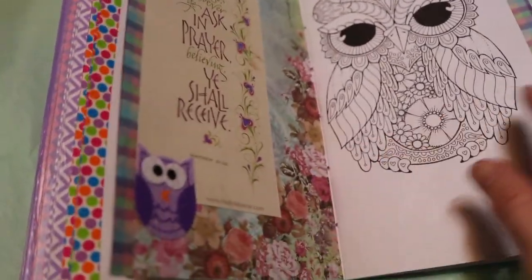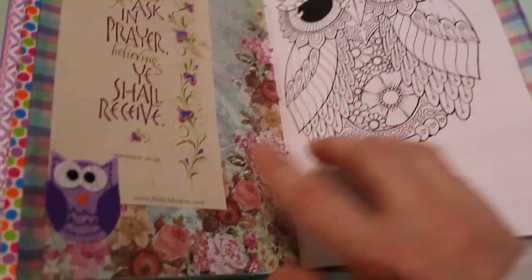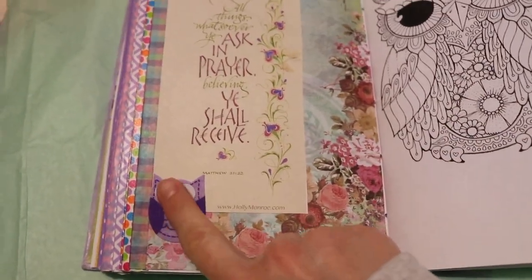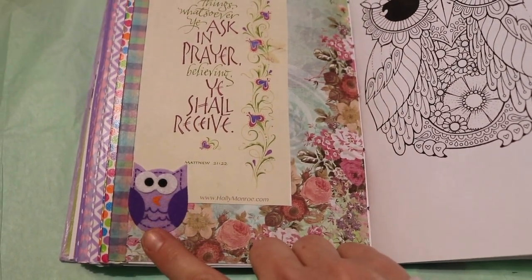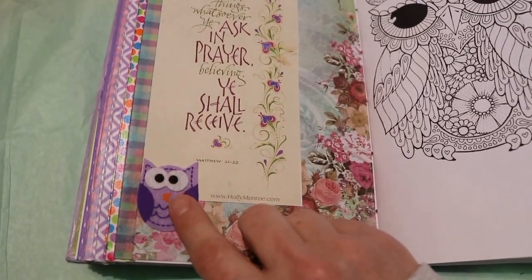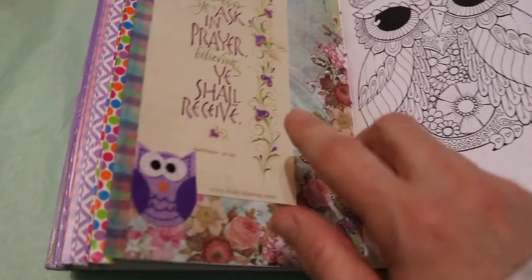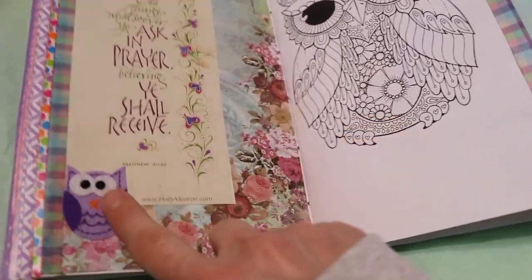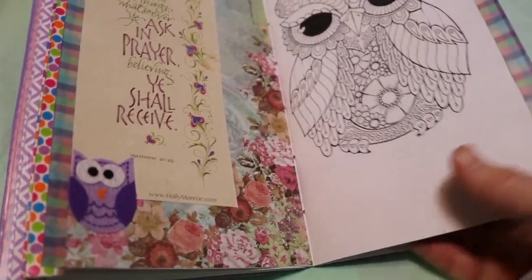The next section is for prayer — I have them mixed up, but this one is for prayer. I found this at — I don't know if it was Walmart or Dollar Tree — actually I think it's Dollar General. Anyway, it's a felt owl. That's pretty cool. Purple owl, and another owl to color.